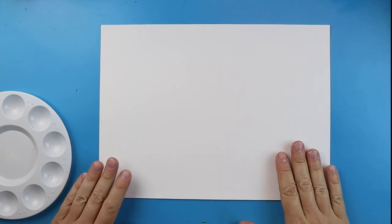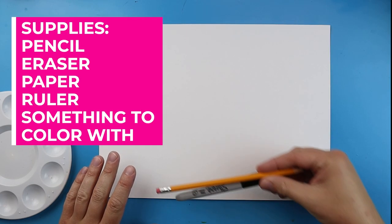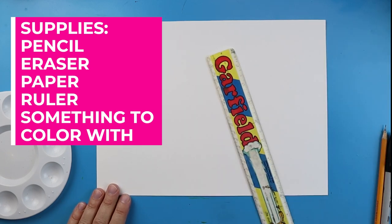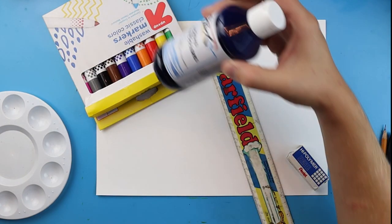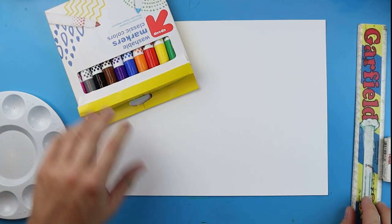For this project you're going to need some paper and something to draw with, such as a pencil. I'm going to use a permanent marker just so you guys can see better. You need a ruler, an eraser, and then some markers or crayons to color with. I'm going to use some watercolor paint that works really well, but you can also use markers, colored pencils, or crayons — whatever you want to use.